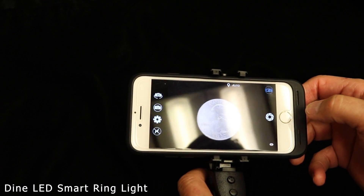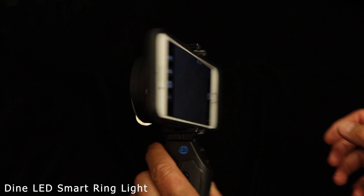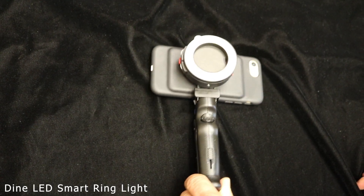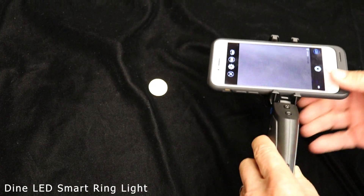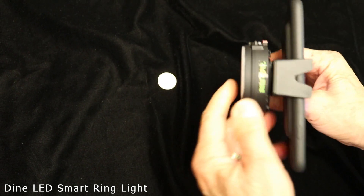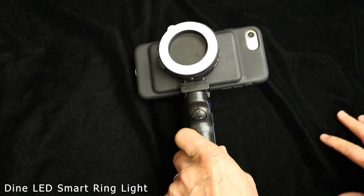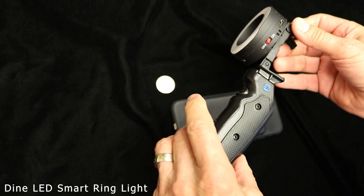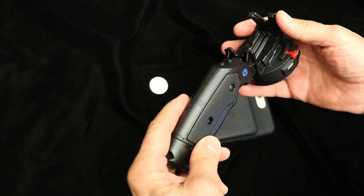It really couldn't be more simple, and I think it's a really exciting device. It's not expensive — it's a great addition to any clinical practice, regardless of specialty, that takes pictures. You can use your own phone and get this device from dynecore.com. This is something that's going to be used in my practice every day. I actually purchased two of them — I'm going to keep one in the operating room and one in my main operatory where I take my pictures. I hope you've enjoyed this presentation.